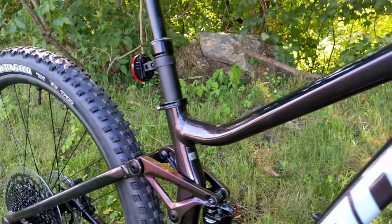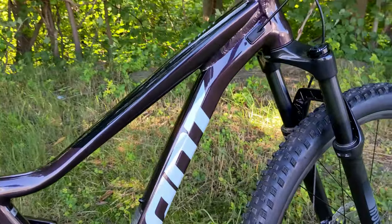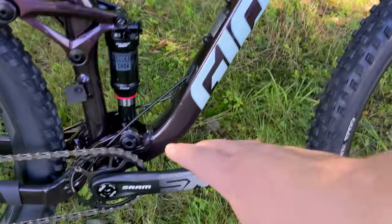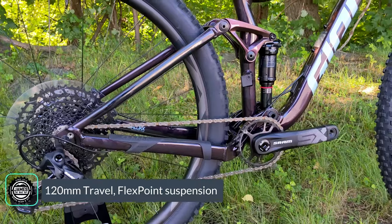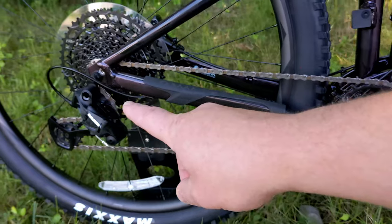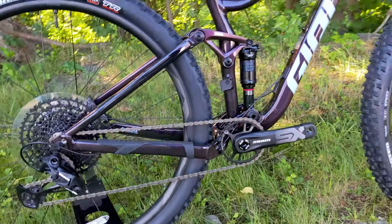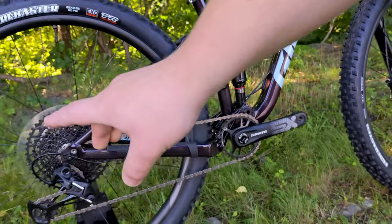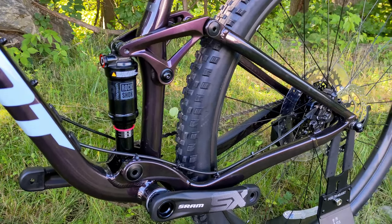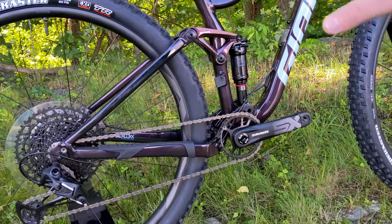The Giant Stance is based on an aluminum frame they call their ALU XX grade, featuring hydroformed tubing so the tubes are all unique shapes. You've got an inch-and-an-eighth to inch-and-a-half tapered head tube, a press-fit bottom bracket, and their Flex Point suspension design. This is essentially a modified single pivot where the pivot sits up and above the crankset, providing a bit more anti-squat. A rocker link helps with shock progression, making this a basic but tried-and-true suspension design.